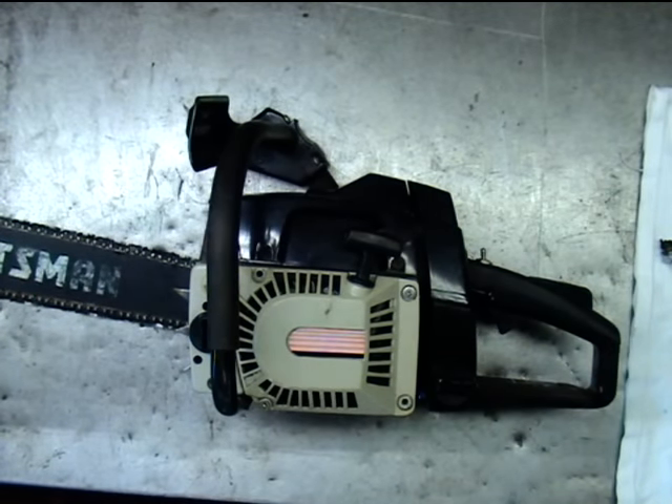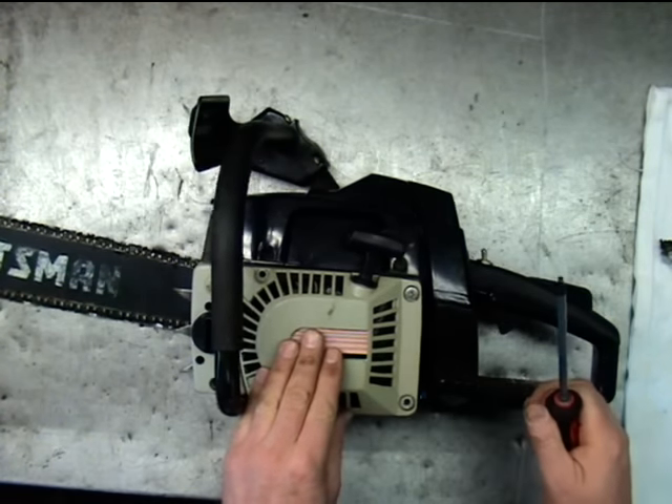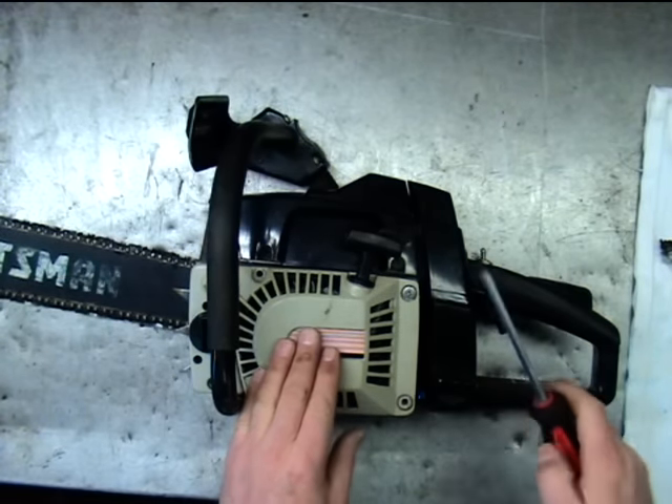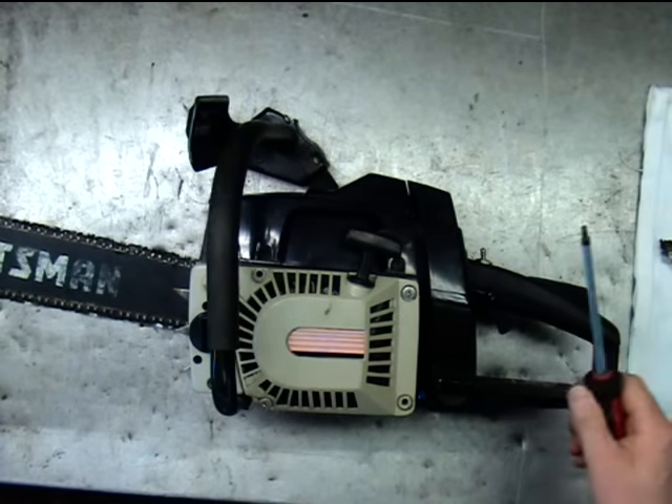Hello and welcome to Glenn's Small Engine in Greenville, Texas. In this video I'm going to show you how to test the ignition coil. This is not exactly the way we do it in the shop — this is a way that you can do it at home for the do-it-yourselfer.